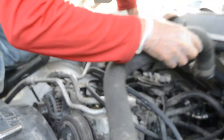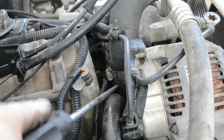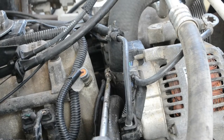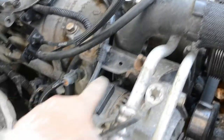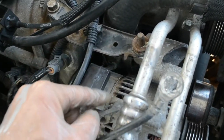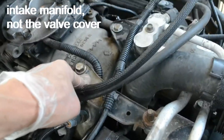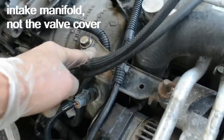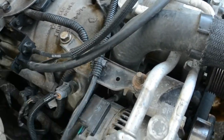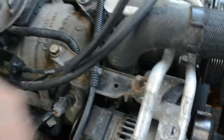I'll tighten all the compressor bolts — these are 13mm, torqued to about 30 pounds. Then I put the radiator coolant return hose all the way down and tighten the band clamp. Next, I put the bracket back on — two bolts holding the alternator top to the top of the valve cover.